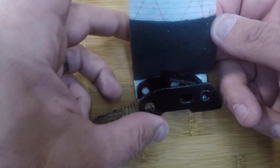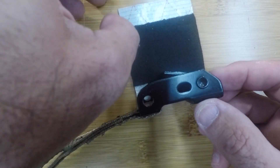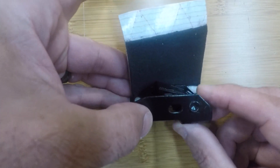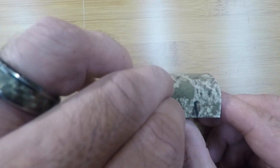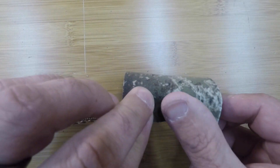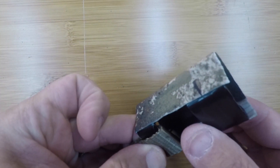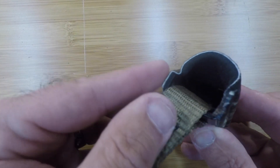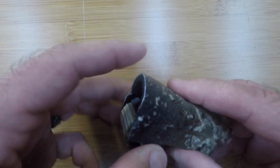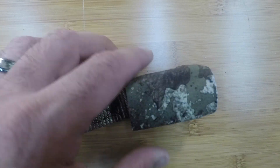Now we can roll it over and right to the edge, and then roll these corners over a little bit. Sorry, I bumped the camera there. Now we've got those corners done and we've got a silenced strap.